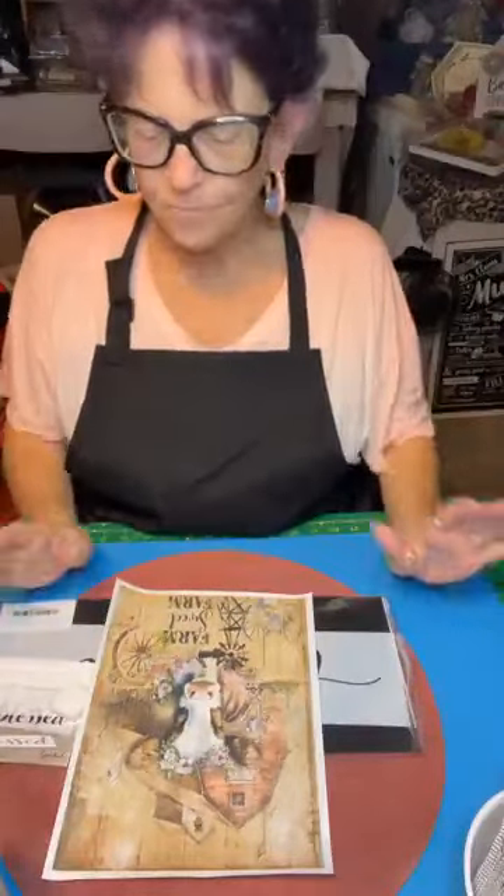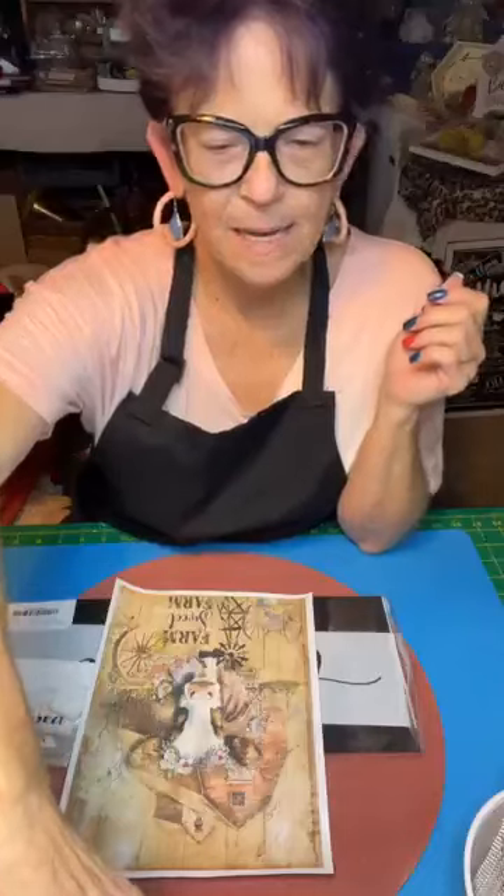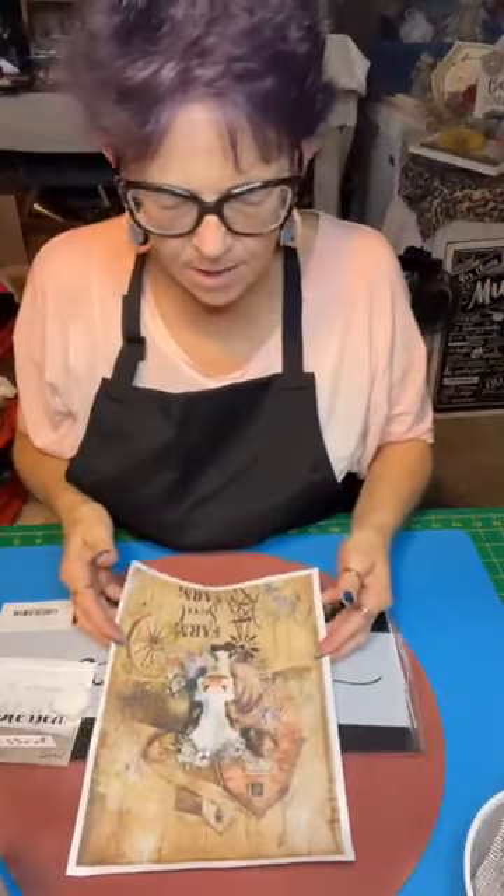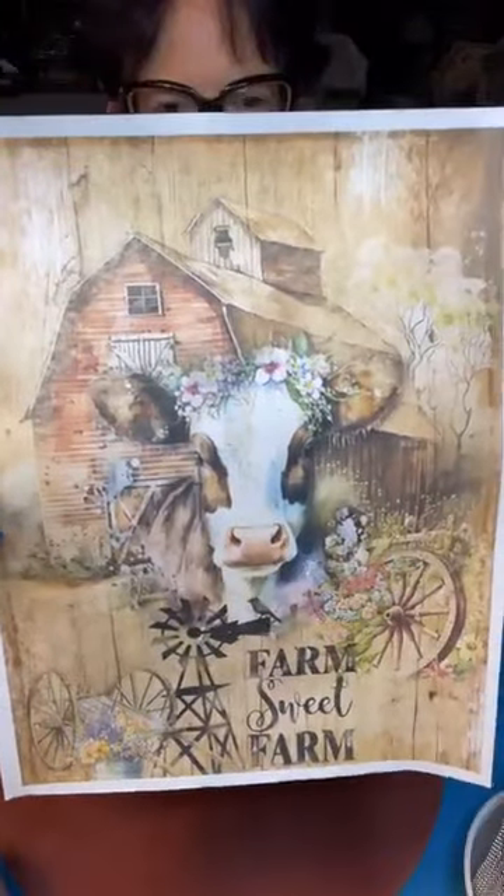So we're going to try something now. Come on in — let me find my comments because I apologize, I'm bad about reading them. I haven't had comments for so long I forget to look down and see them. Tonight we're going to use this adorable little print from Digital Deco Designs.